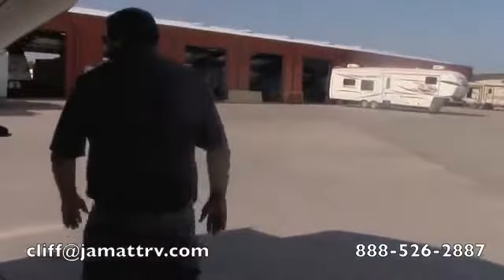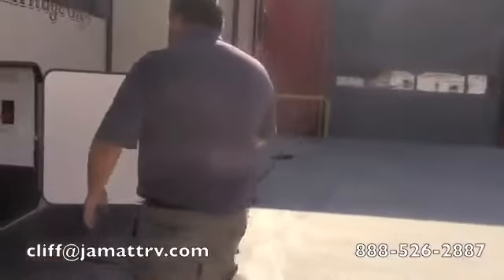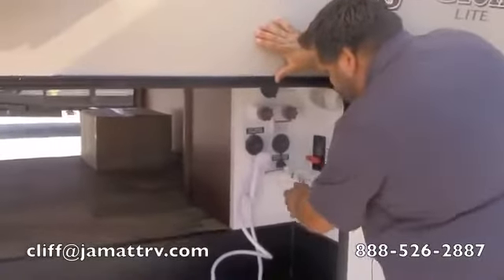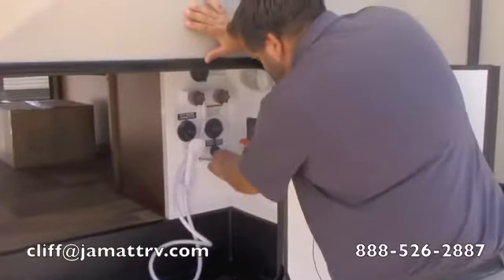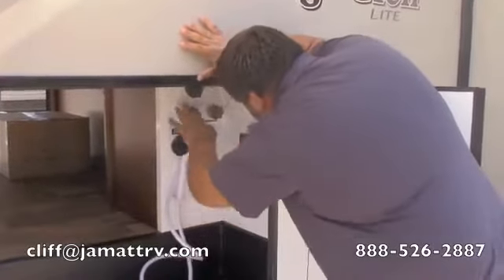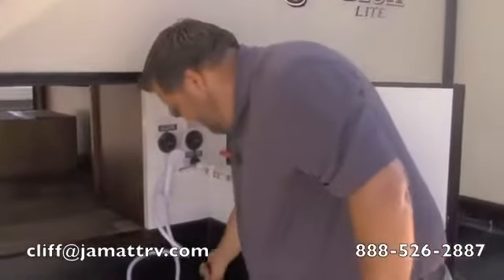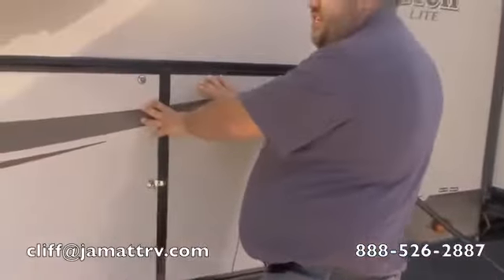Walking around to the other side, I want to show you one of the many nice features this has. You have your convenience center all set up in one big spot: hot and cold outside shower with a shower head, a hose right here for winterization and antifreeze setup, your hot water bypass, city water connection, fresh water connection, and your shutoff valves. Everything's all right here — even a black tank flush with an outside light so you can see it better at night, and a port to run all your hoses through. You can shut and lock this door so no one can mess with your stuff.